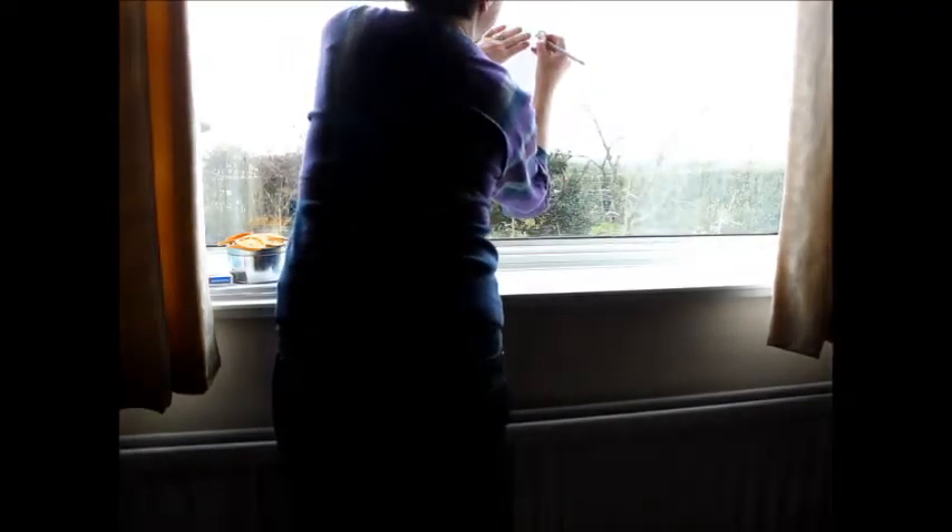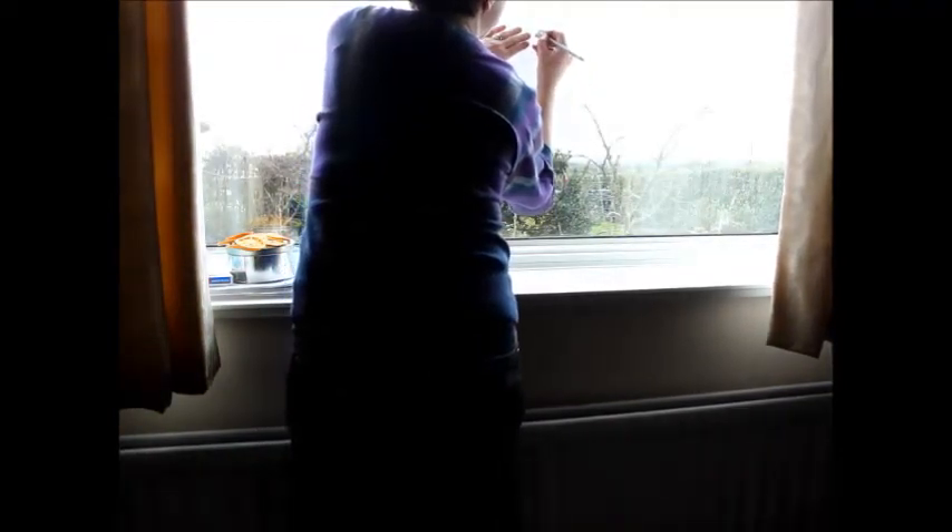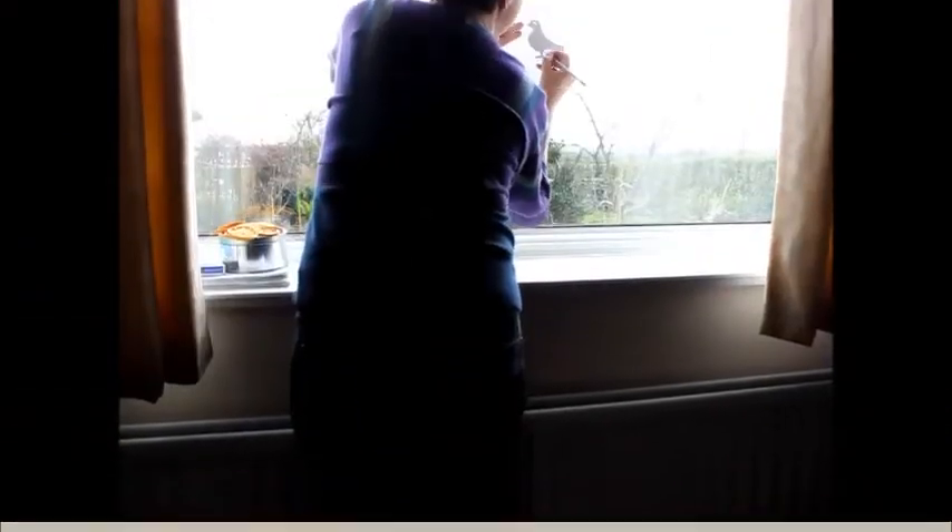The easiest way to do this if you haven't got a light box is to use a window. So you'll see I'm just going to trace around the edge so that I've got a mirror image. If I put this underneath smooth side up, I can trace the pigeon onto the bonderweb.